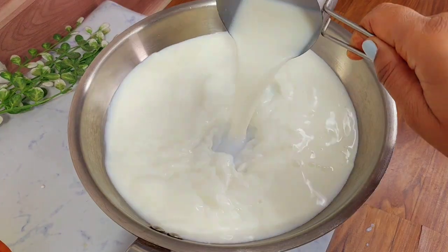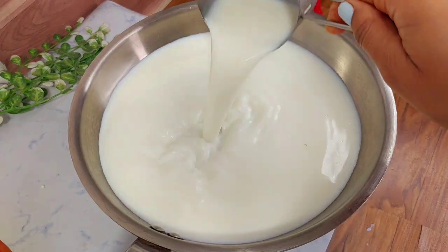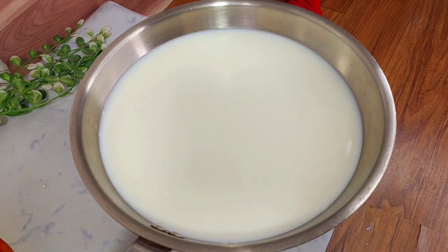Now we add 1.5 cups of milk, almost 500 ml. We heat the milk and bring it to a simmer.